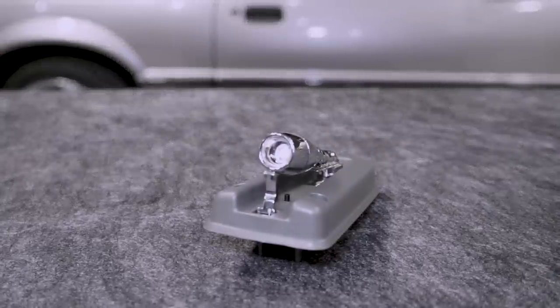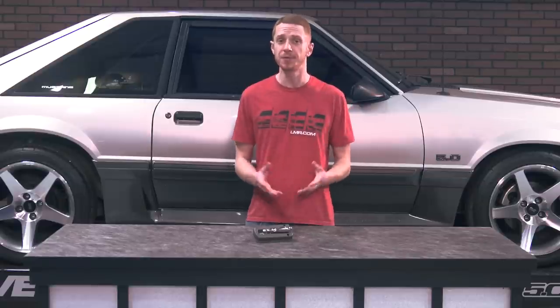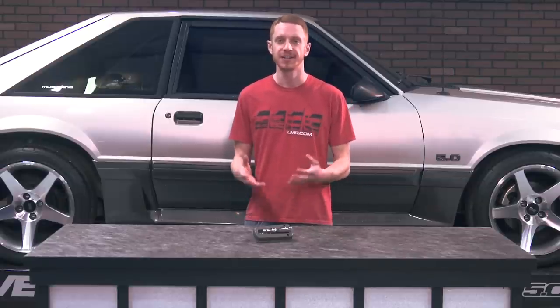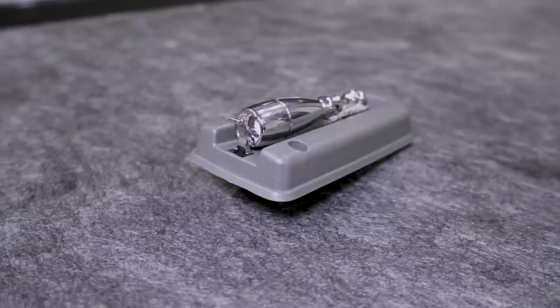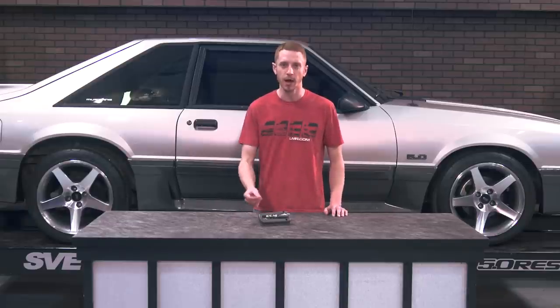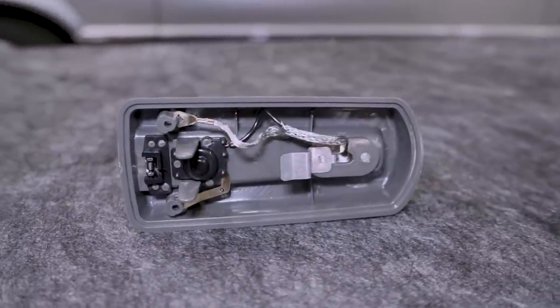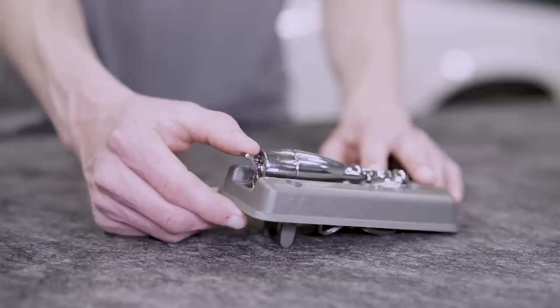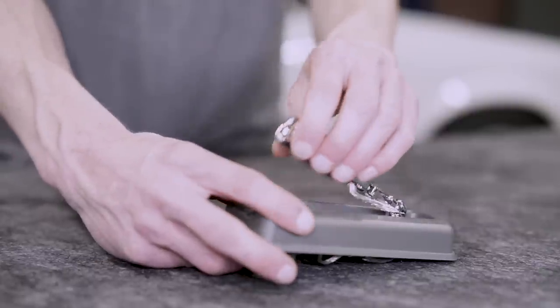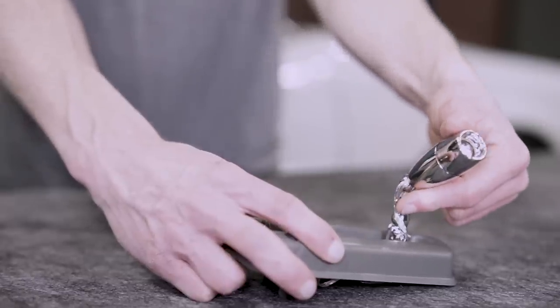Their map light is built with very close tolerances to ensure that all of the intricacies that make up this assembly function and fit just like the factory one did. The base of the assembly is constructed from molded ABS plastic and incorporates the same grain and texture just like the original. You'll notice that all of the mechanisms, facets, and wiring on the underside of the assembly are accurately placed and that the map light itself properly rotates forward and backwards and side to side.